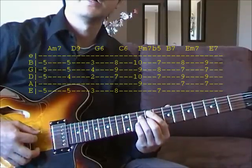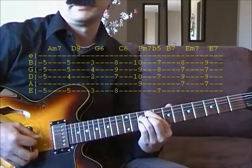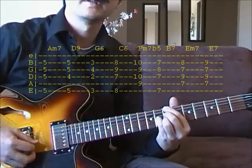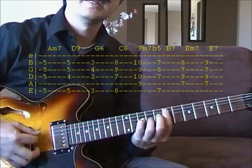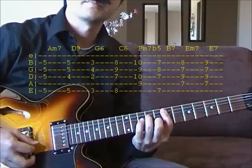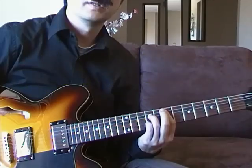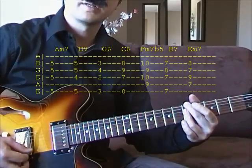And F sharp minor, Fb5. To B7 on the 7th fret. E minor, E7. And then do the same thing again for that.